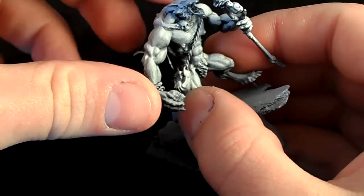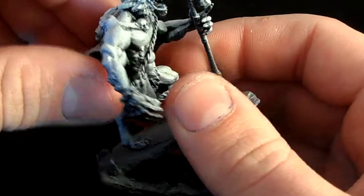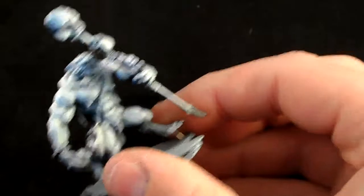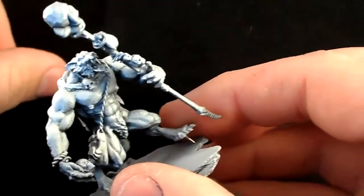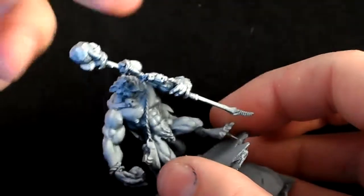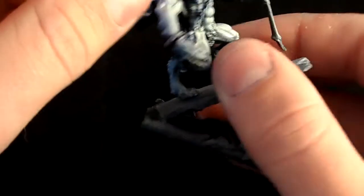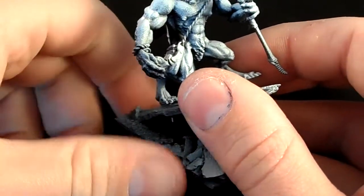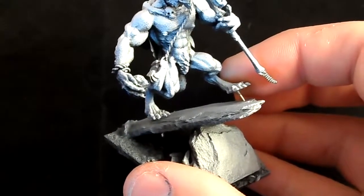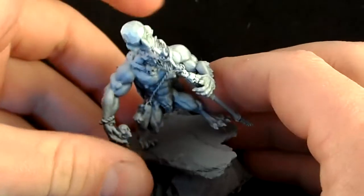The satchel bag part is from a Mantic Games ghoul sprue, and the braided wire cord strap was made from magnet wire. I hooked the wire over a pin in a hobby vice, then used my Dremel to twist it up - that's all. Once finished I ran some super thin super glue over it to stop it unraveling. The jewelry around his wrist was made the same way but with thicker gauge wire - inspired by a Celtic idea of wound wire jewelry. In his hand he holds a skull from the Mantic Games skeleton sprue.